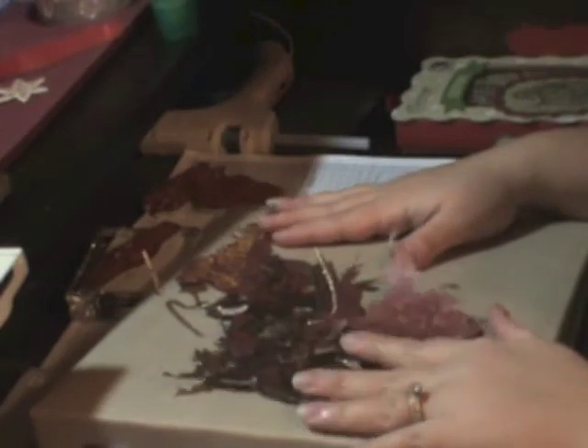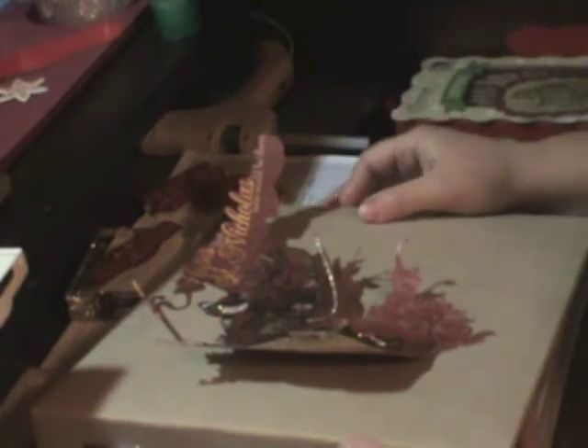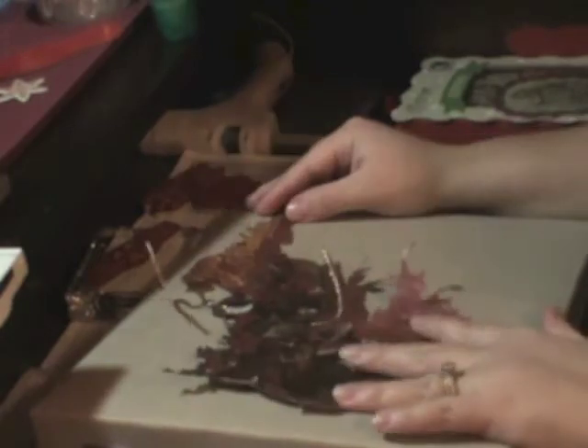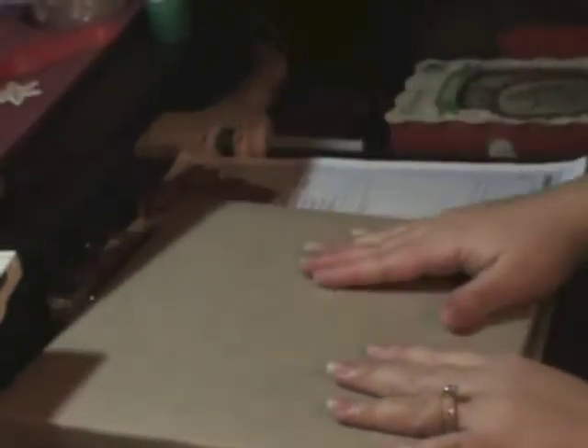So the next thing I want to show you guys is my December Daily, and it's totally not done. I'm pretty caught up with my journaling. My photos have been edited — I just have to print them out. But I'm not done with my cover, because I couldn't decide what I wanted to do. So I decided finally yesterday. This is the 8x8 Stampin' Up three-ring binder, and I got it in the Crumb Cake color.